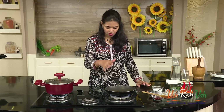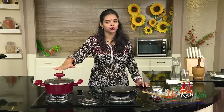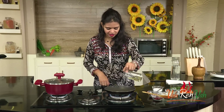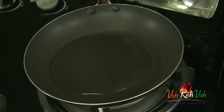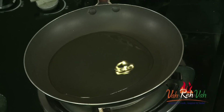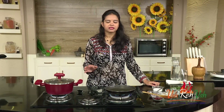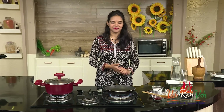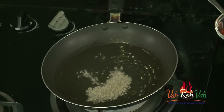We are not going to add any water. The water from the tomatoes, the chili powder, and even the salt will give you a lot of moisture — with that moisture itself we'll cook the tomatoes. Now we're going to prepare the tempering for our pickle. Use a little extra oil since it's a pickle. If you don't have time to make pickles, this is the best way — just get some tomatoes, boil them, and you'll get this chutney. It goes excellent with dosa, idli, upma, and even parathas.